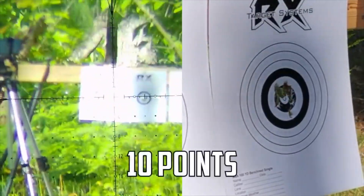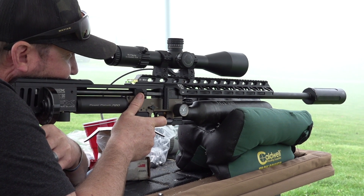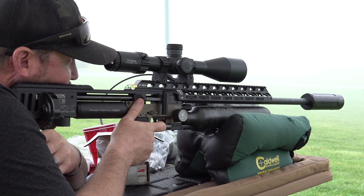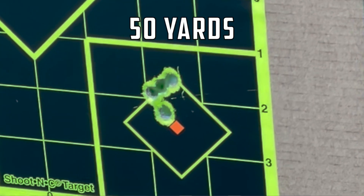Shooting with slugs takes a very specific liner and FX made sure they got it right — they nailed it with this thing. This liner is absolutely awesome. We were shooting the new hybrids, the 68-grain hybrids, and they are insanely accurate.